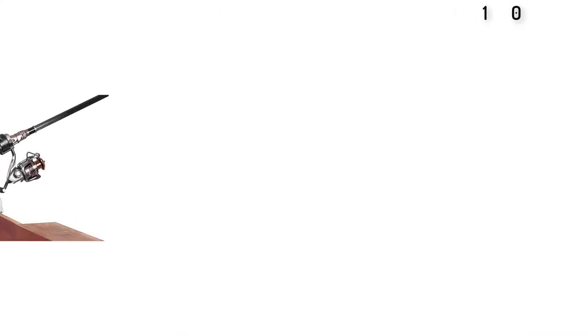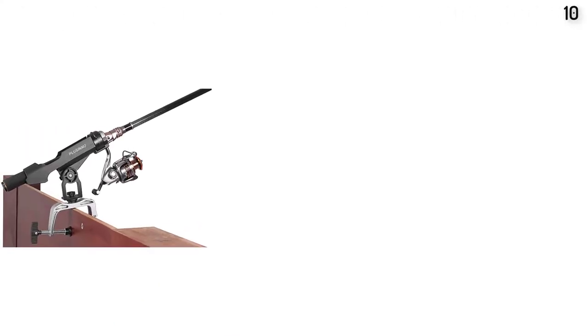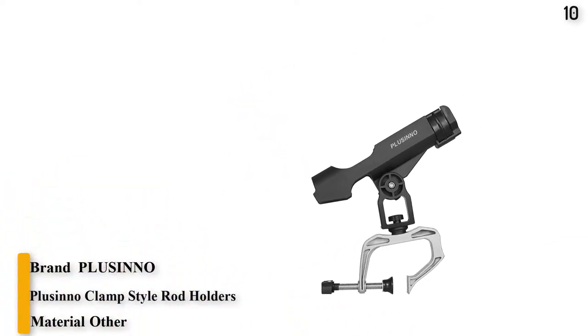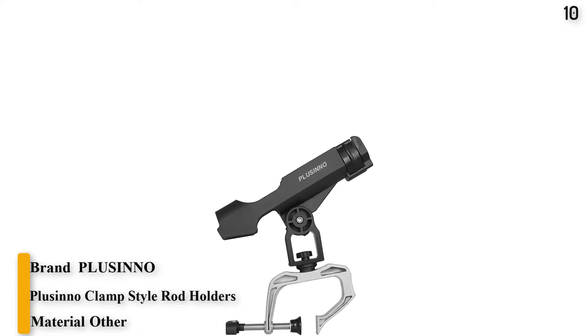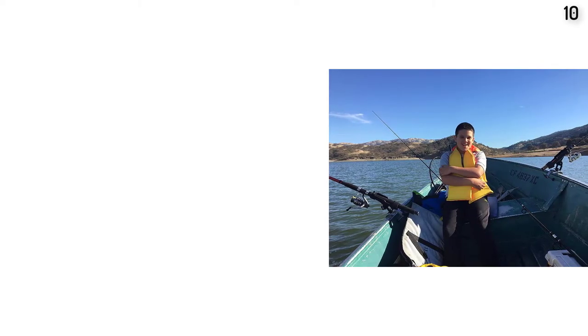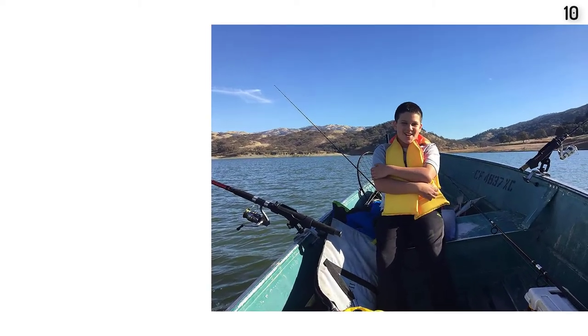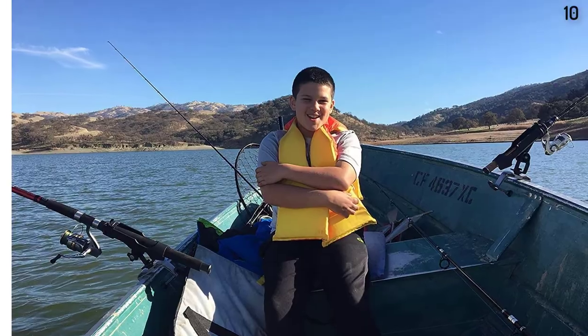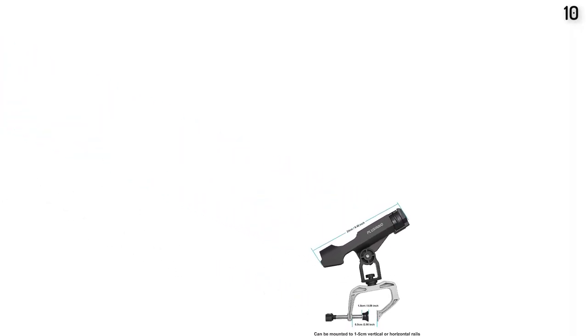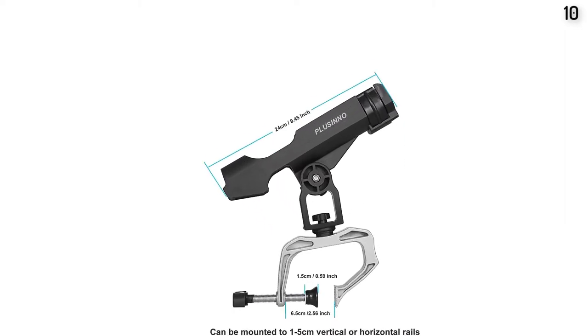Number 10: Plucino Clamp Style Rod Holders. Plucino fishing rod holders can be used with a wide variety of bases. There are two different style seat clamps — one has a 1.97 inch opening and the wider clamp has a 4.75 inch opening. Both can be mounted horizontal or vertical. There are also deck mount and rail mount options. The holder is made with a strong thermoplastic material.